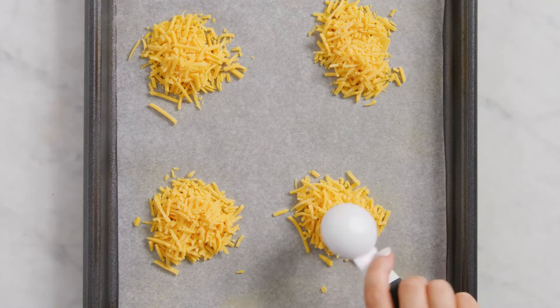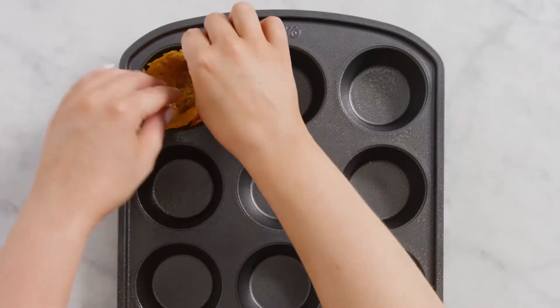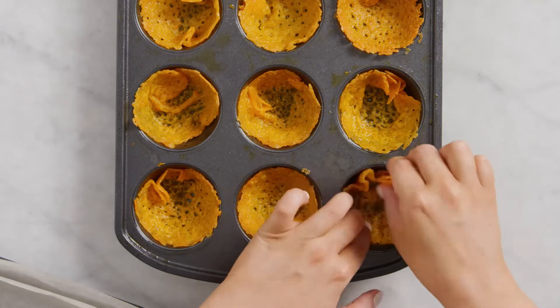Mound up some shredded cheddar, then get them in the oven until they're bubbly and golden. Then use a muffin tin to form them into cups. Crispy cheese.